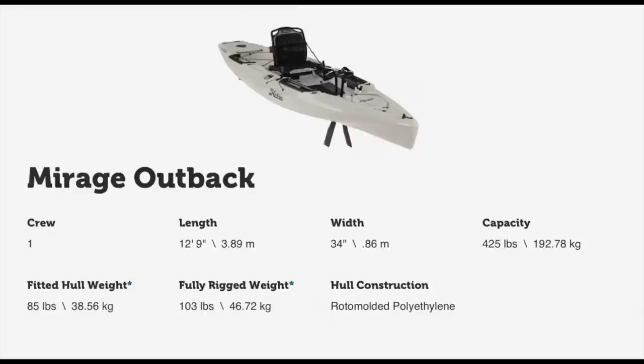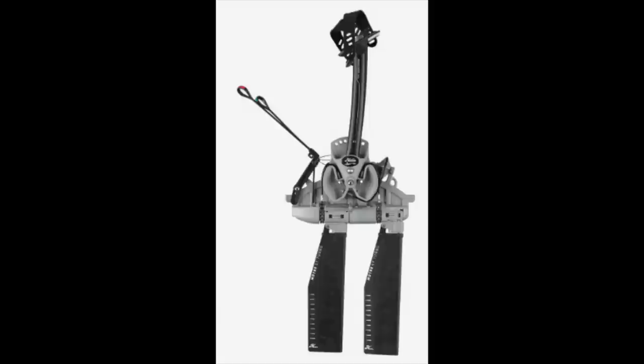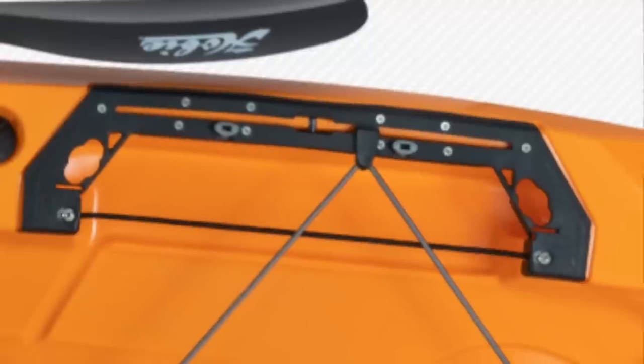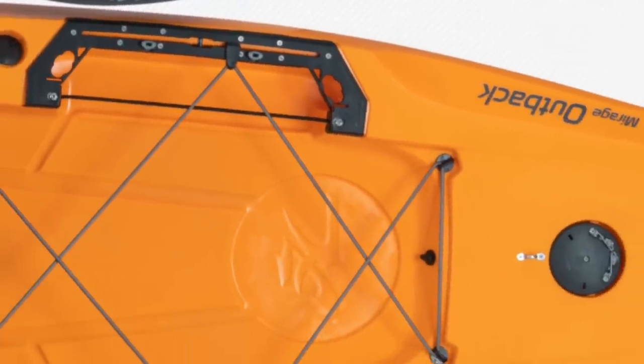This kayak is going to be coming with the Hobie Mirage 180 Drive with ST fins as standard features — the Mirage 180 Drive they produced a year or so ago. Here's a look at the side gunnels, which have a pretty cool track integration and tool management, with lots of bungees to hold your stuff.